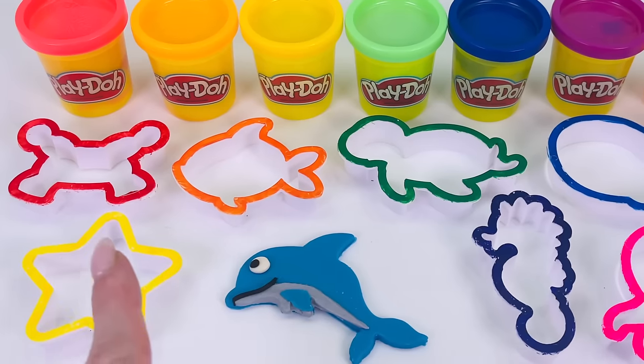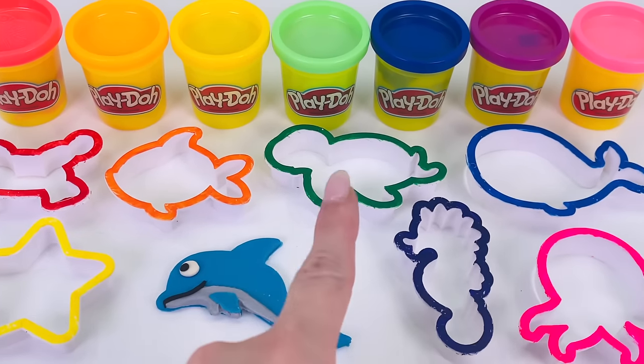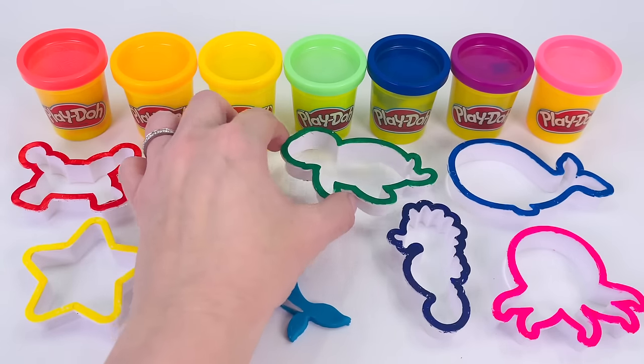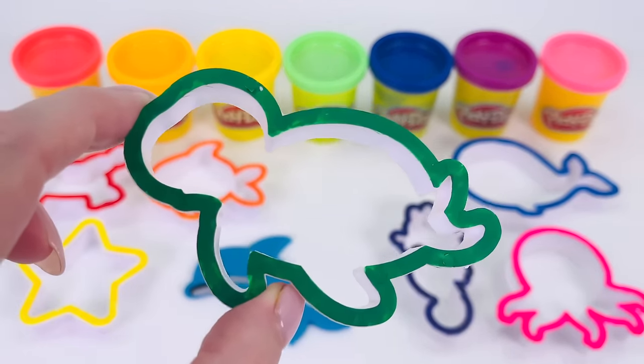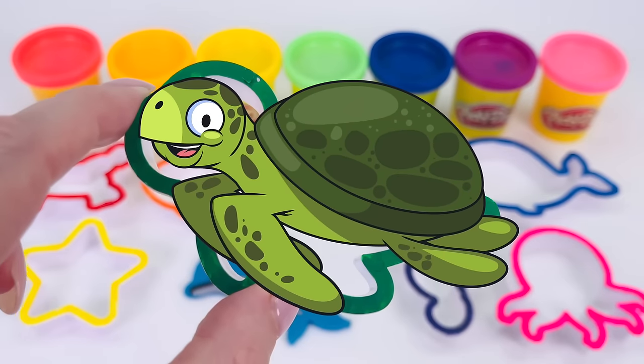That was fun. Now which sea animal shall we pick next? How about this one? Can you guess which sea animal this is? That's right. It's a turtle.